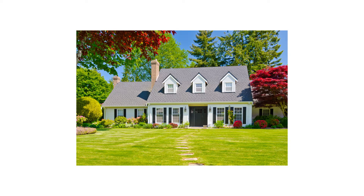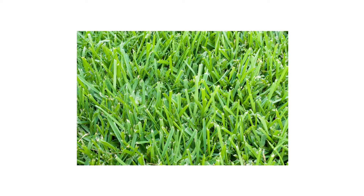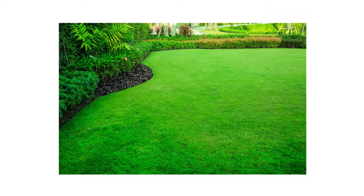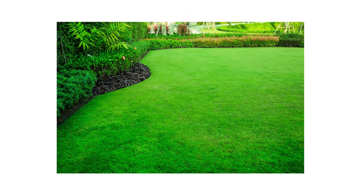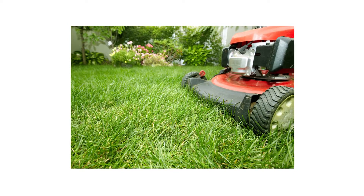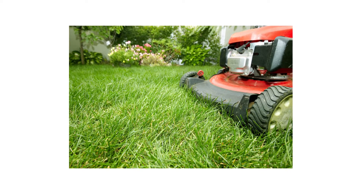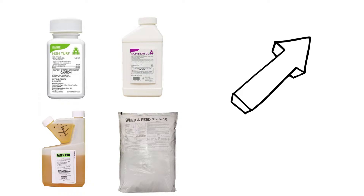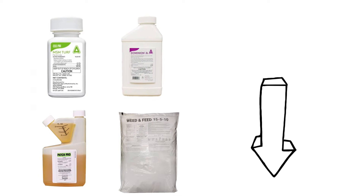Winter has come and gone, and spring is already at our doorsteps. While lawn care may seem like a daunting task, there are some simple things you can do to achieve and maintain the perfect green lawn you've always wanted. In this video, we'll go over five quick tips you can use to improve your spring lawn care routine. To shop for the products featured in this video and to learn more about lawn care, click the icon in the top right of the screen or click the link in the description below.